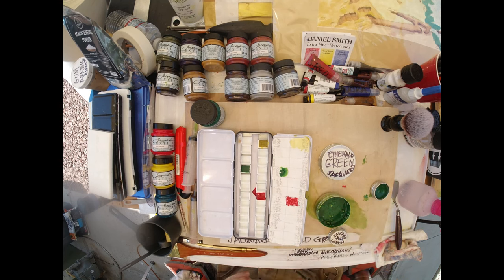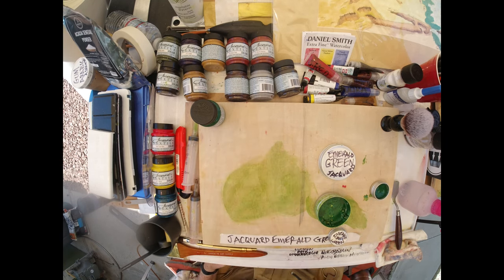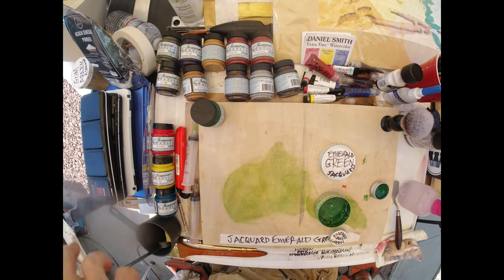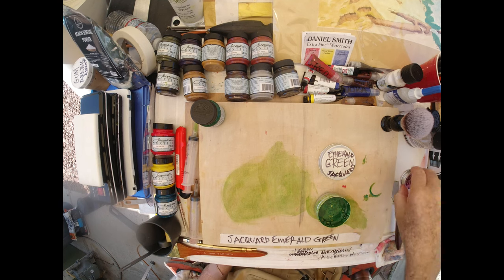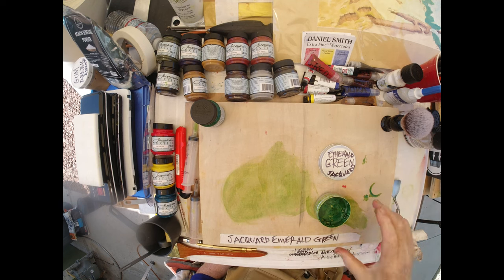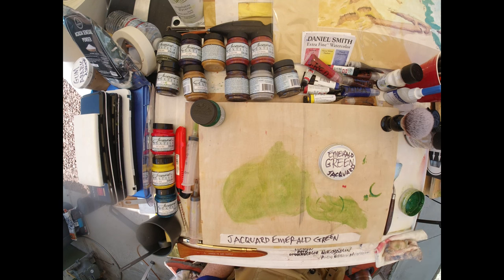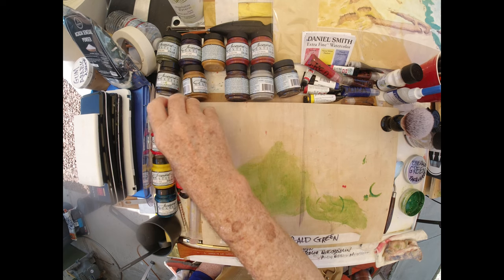So we're going to put away our traveling palette and our traveling refill of Jacquard green. Let's see if we can just use it as is — it'll mature, it'll age, it'll become better. I'm just going to put that off to the side.